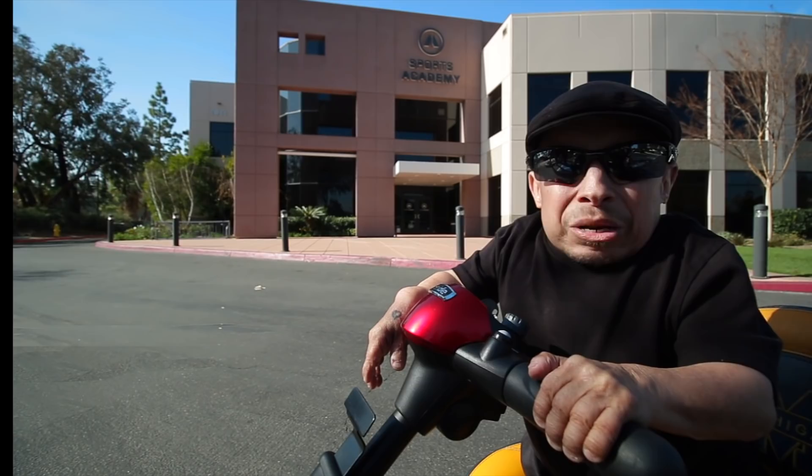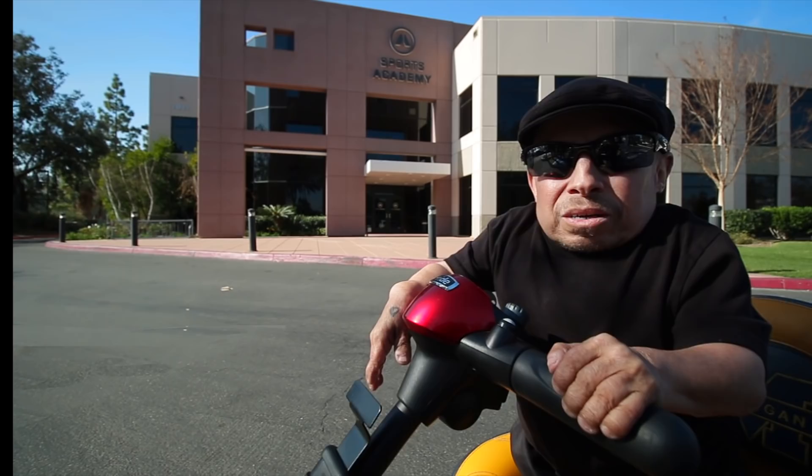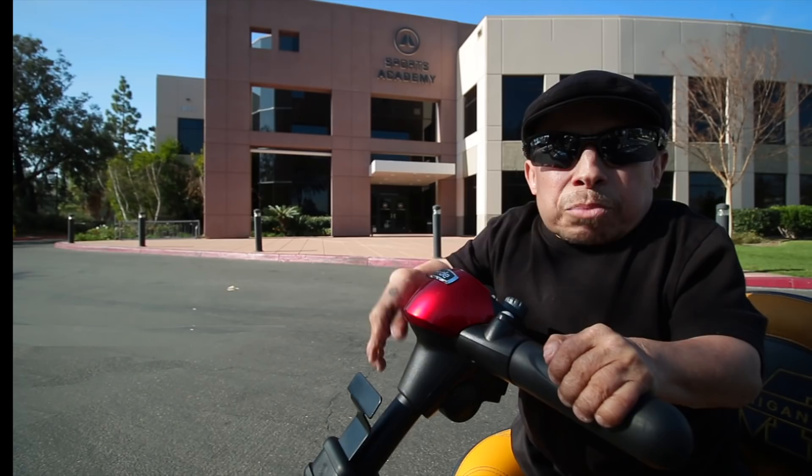Hey guys, we're here at Sports Academy today. I'm going to be working out with my guy Devontae. He's from Oklahoma. He's a defensive tackle — 6'4", 335 pounds. I weigh 35 pounds, so he's got 300 pounds on me. We're going to be trying to get ready for the draft. I'm going to see what he's doing and see if he can keep up with me.